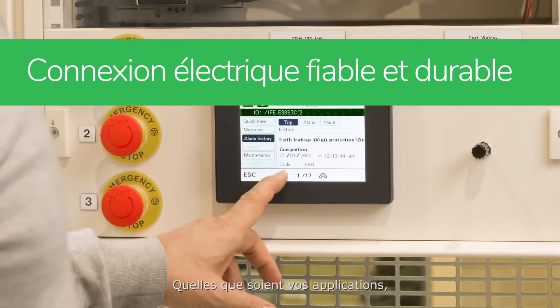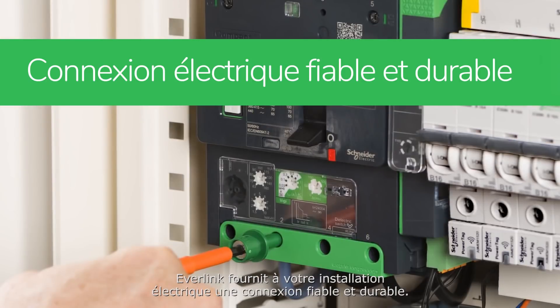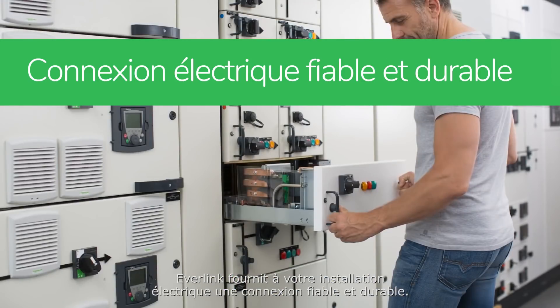No matter your application, Everlink provides your electrical installation with a reliable, long-lasting power connection. So enjoy your production! Thank you!